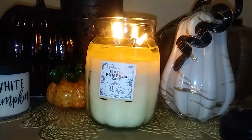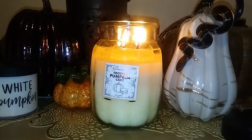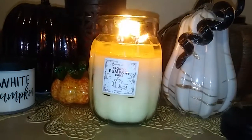The scent notes are Pumpkin Spice, Vanilla Frosting, Light Butter Cream, Harvest Spice, Vanilla Cake, and Double Pumpkin. I can smell all these notes. It's got a nice warm buttery cake scent mixed with those harvest spices, and yeah, it's really nice.